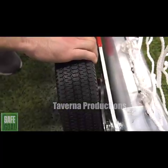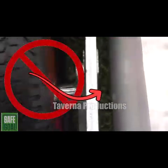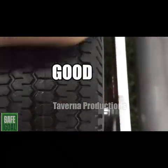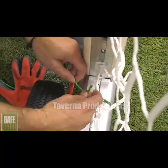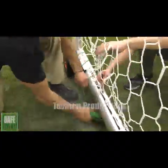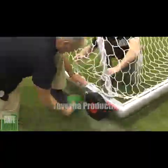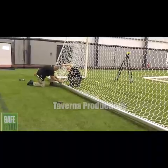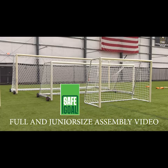Here we are illustrating proper wheel handling placement when the wheels are deployed for goal mobility. Next, deploy the front wheels to the rolling position so the entire goal is now off the ground, in order to facilitate wrapping the net to the goal frame with the provided rope. Assembly of the SafeGoal Adult Size Goal is now complete. Enjoy!